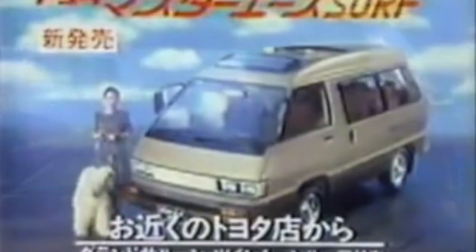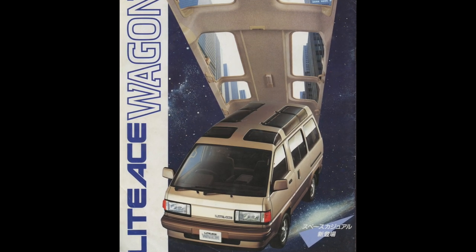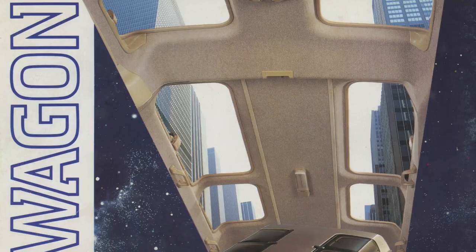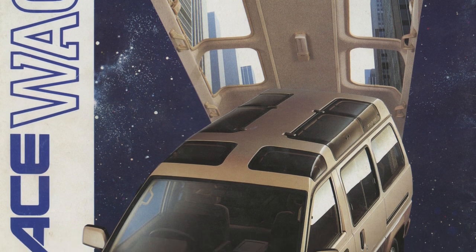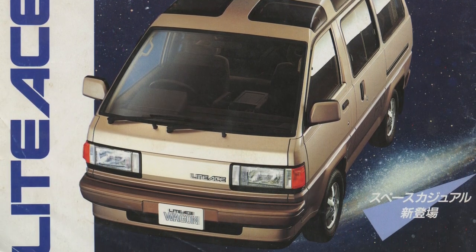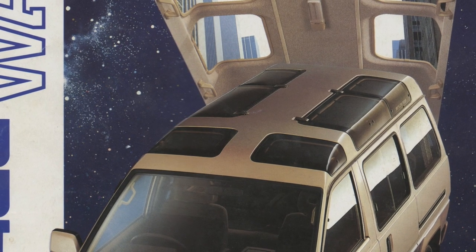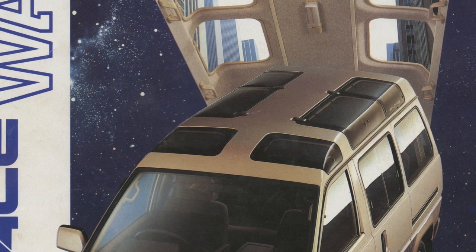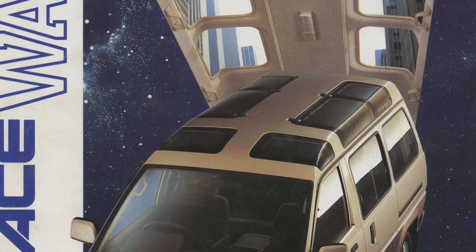So now let's have a look at our brochure. On the cover you can see some roof-like structure surrounded by outer space, while the windows allow you to see some skyscrapers reaching out in the sky. Toyota couldn't have promoted their all-new skylight roof in a better way. What we would probably call a panoramic roof nowadays — a standard feature on modern SUVs and vans — was actually a new thing in 1986.